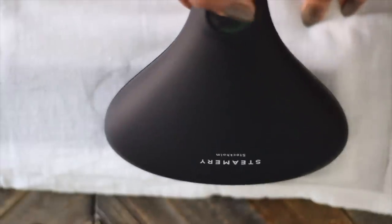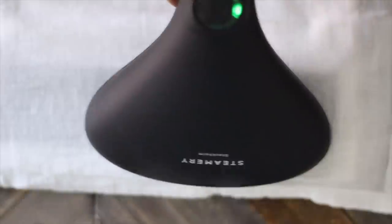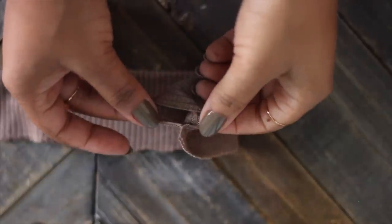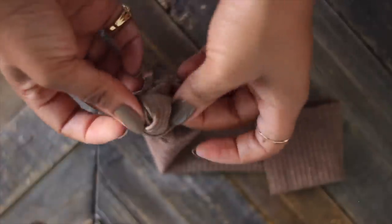To protect your fabric, you may want to put a piece of muslin cloth or an old t-shirt — something thin and made of cotton — on top. Then iron over your fabric. I'm using a steamer here, and you do want to use the steam setting on your iron as well.